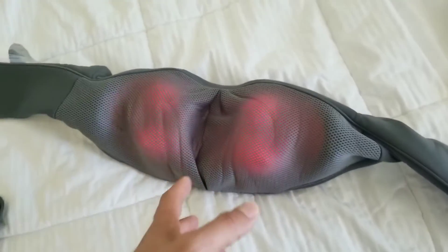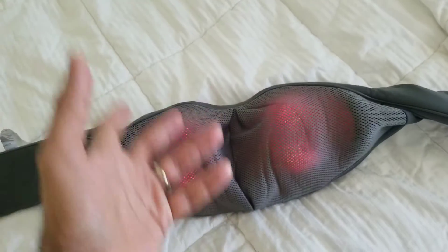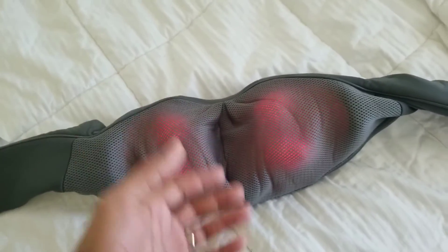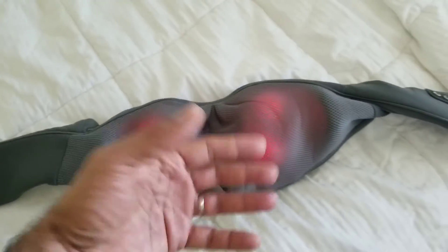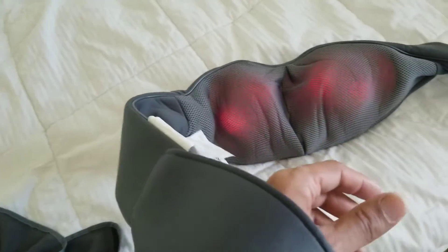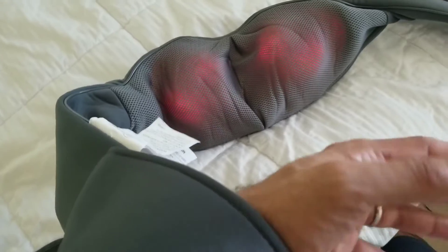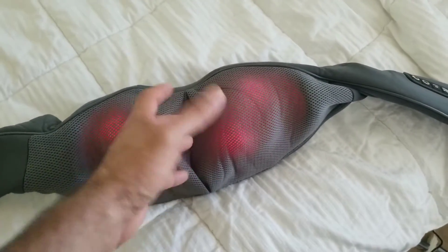The beauty of this — and why I like it better than the massage chair — is the chair was very limited in where it would work. With this, you can literally put it anywhere: shoulders, chest, upper back, lower back, calves, feet, quads, glutes, whatever area you want. For example, throw it on your back — it has these hooks, you slide your hands in, hang your hands down, and you can even pull down a little to create further tension and push deeper into the muscles.